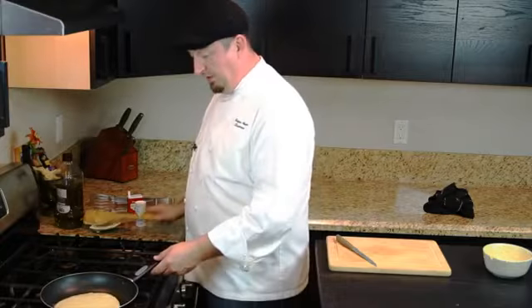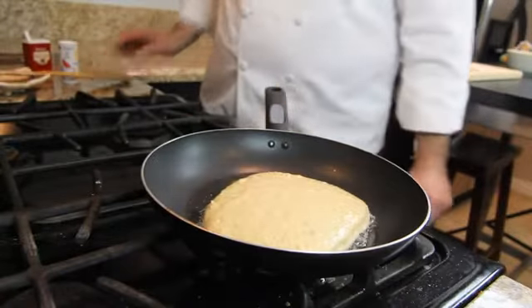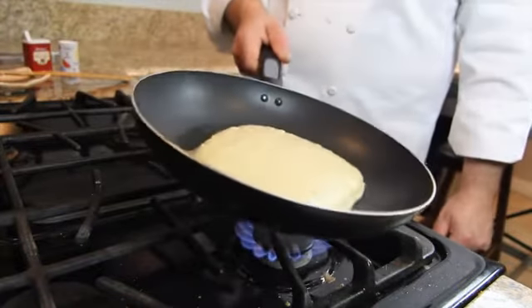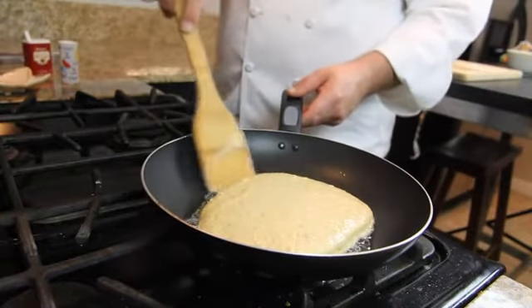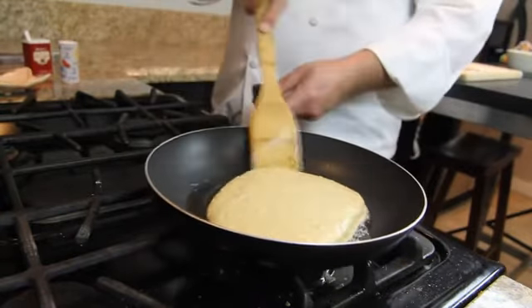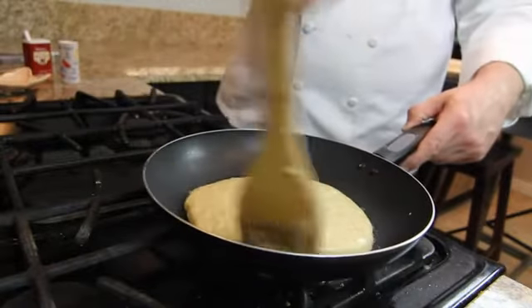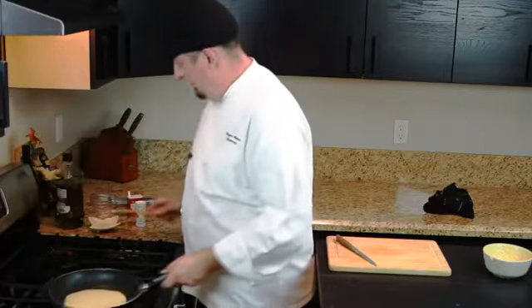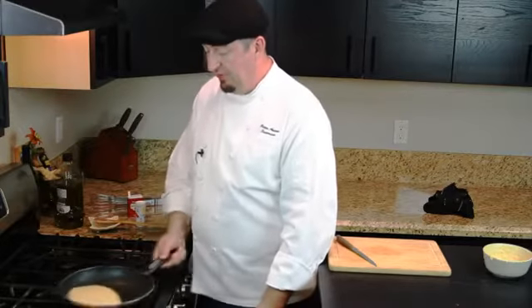You already can see how it nicely puffs up here. It's a beautiful pancake — very light and fluffy. The sour cream and the ricotta give a really nice combination. It's very fluffy and light. Loosen it up a little bit so it doesn't stick, which makes it very easy for us to flip the pancake.